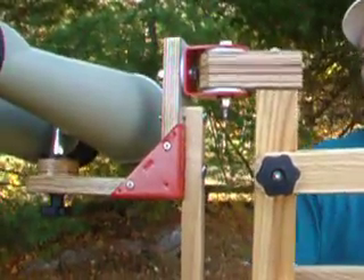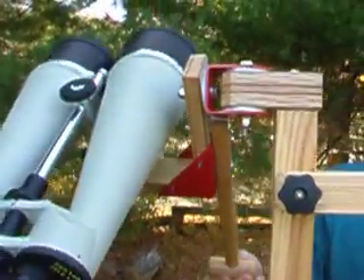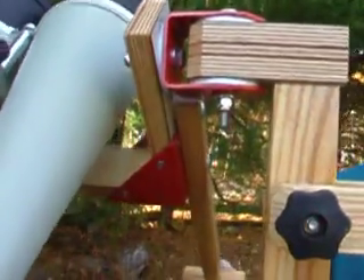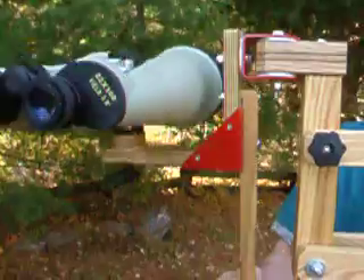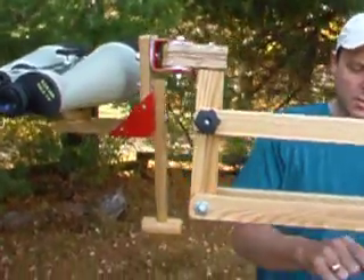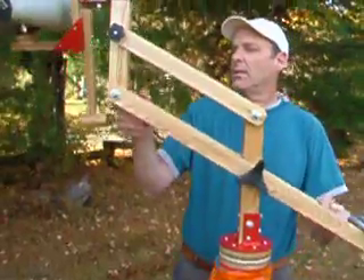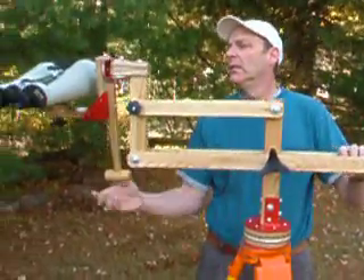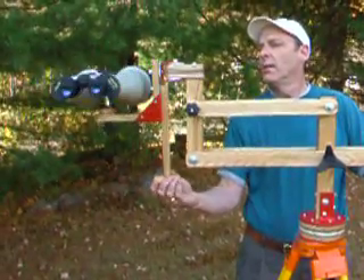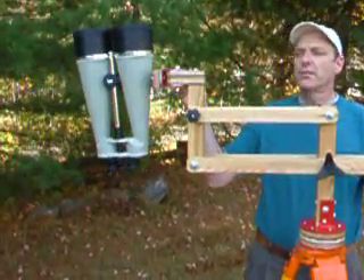The fourth degree of motion, of course, is your altitude. Again, by using the T-handle, it gives you a chance to set to whatever elevation you would like to look at. So there's one, two, three, four degrees of motion.